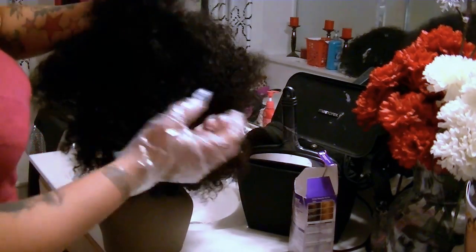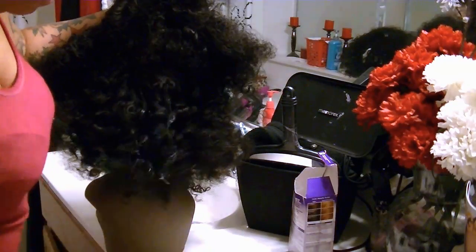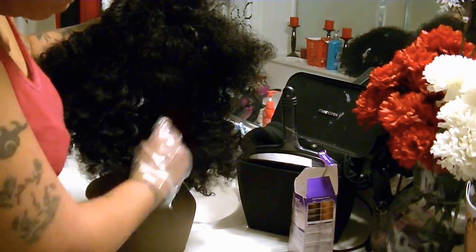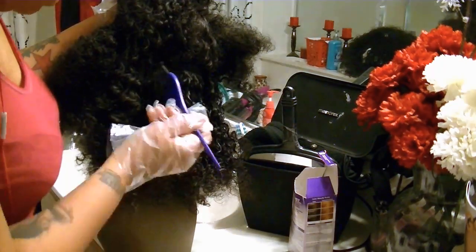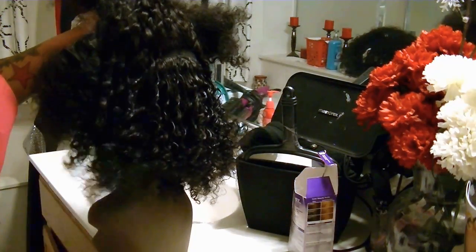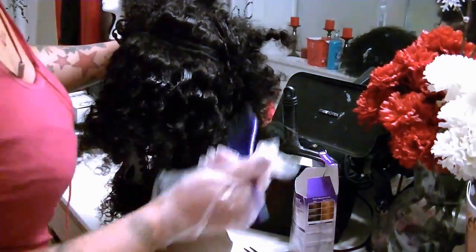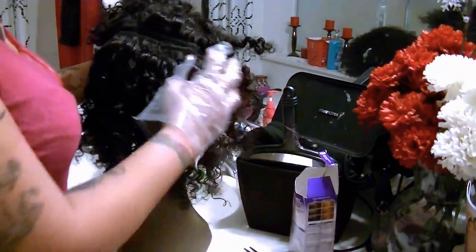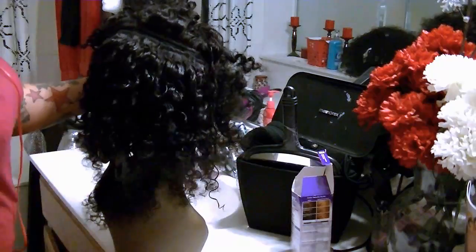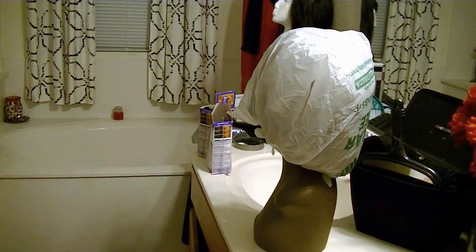Once I mixed the dye I went ahead and separated the hair and brushed it down a little bit to make it easier. I'm using my dye brush and just kind of painting it onto certain areas of the hair — not really saturating it but brushing it on. Nothing too heavy because I don't want a drastic color change, just a change of color. I ended up using one box of dye and just used my fingers to go into various spots. You do need to make sure you comb the dye through because if you don't it just sits on the front.